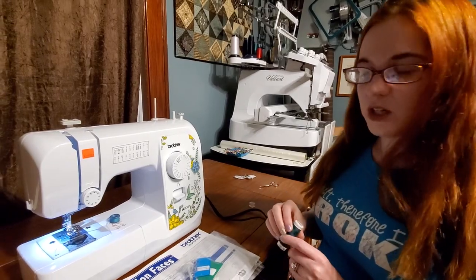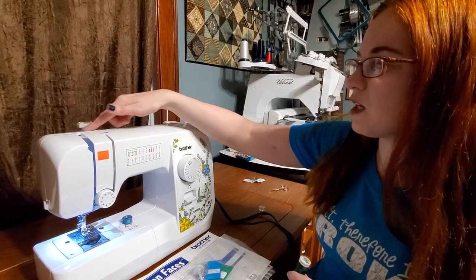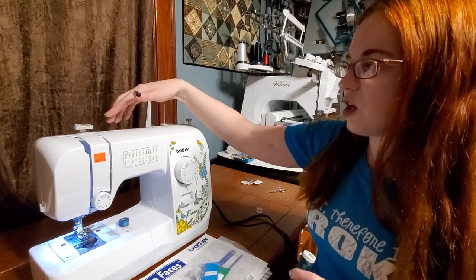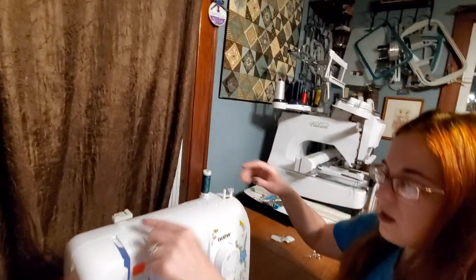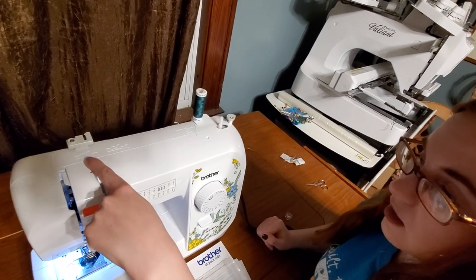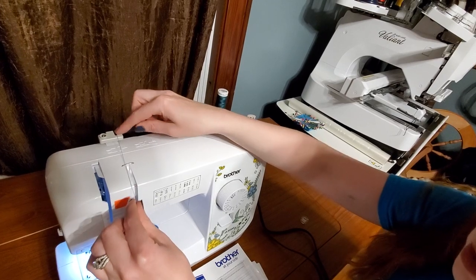Let's start with threading. If you take a look at your machine, you'll notice that many of them have the thread path marked out for you. On this particular machine, it's kind of carved out on the machine. There is a solid line for threading your thread, and a dotted line for winding a bobbin. So in this case, we're going to be following that solid line, and there are also numbers. The thread just gets pulled right in — there's a little spring that holds it in place.